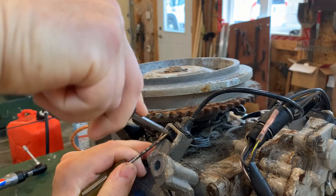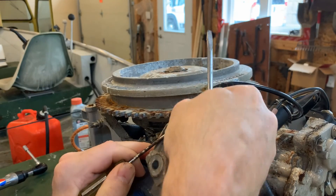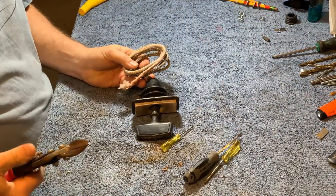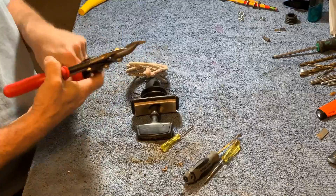It's designed to lock out the starter system after the engine is running, likely preventing damage. Using two screwdrivers, I pushed the plastic retainers back and it popped out.